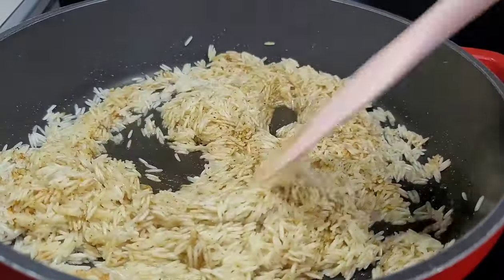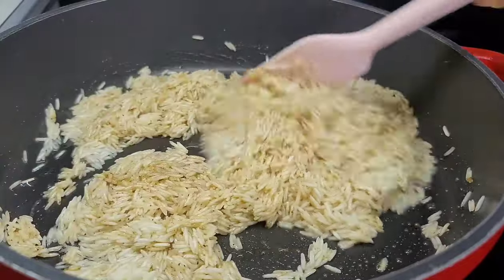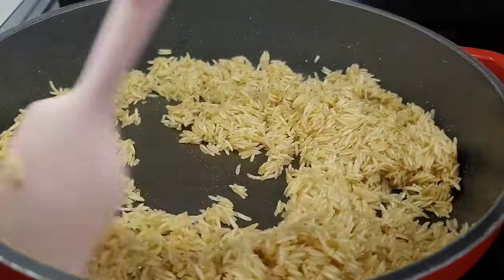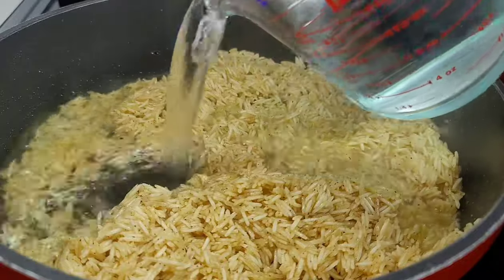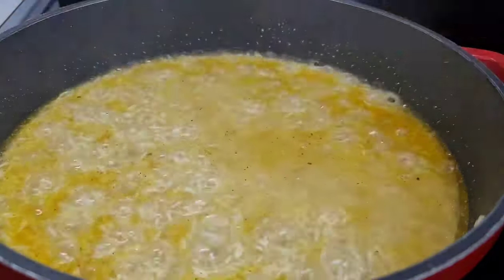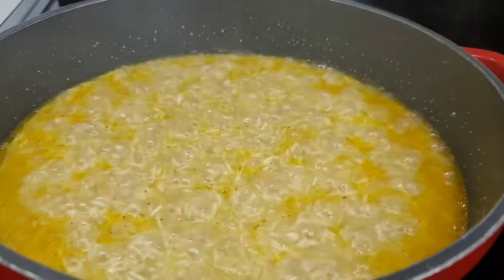Once that is done we will go ahead and add some hot water. I will add the correct measurements I used so you can get the right ratio of water to rice for perfect rice. We will cover it once the water is added, turn our heat down to low, and allow it to cook until all the liquid evaporates. Once the liquid evaporates your rice should be perfectly cooked. We'll allow the rice to cool down before we move on with the next step.